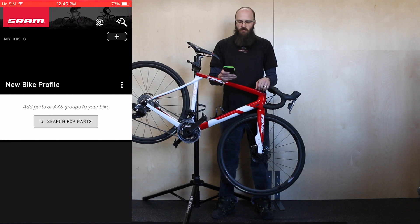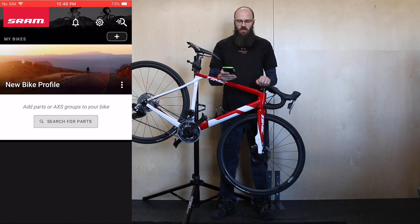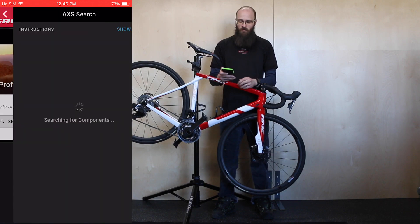Once you log in, the first screen allows you to create a complete bike if you would like, so that you can pull those bikes up and customize each bike individually, or you can just do component by component if you only have one bike with SRAM AXS. To begin, you can search for parts — press that button and it will pull up another screen saying 'searching for components.'